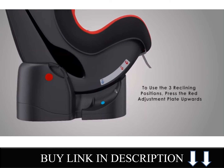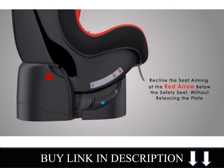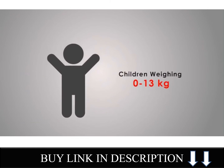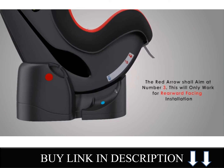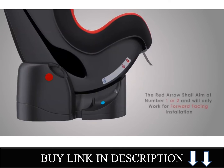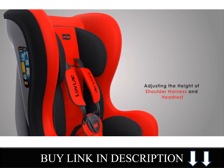To use the three reclining positions, press the red adjustment plate upwards and recline the seat aiming at the red arrow below the safety seat without releasing the plate. For children weighing 0-13 kg, the red arrow shall aim at number 3 and will only work for rearward facing installation. For children weighing 9-18 kg, the red arrow shall aim at number 1 or 2 and will only work for forward facing installation.